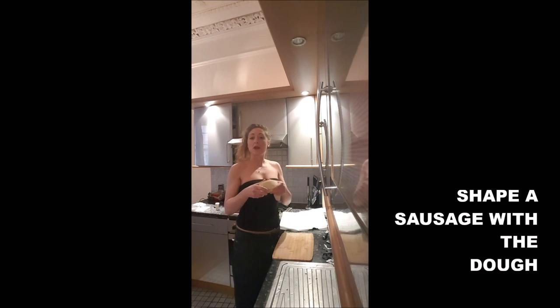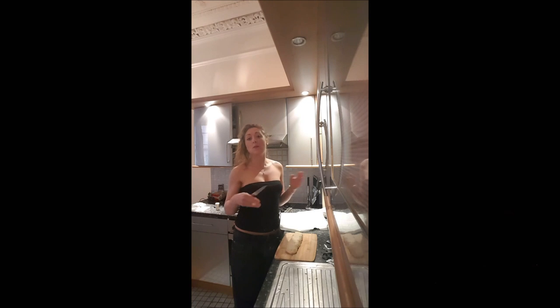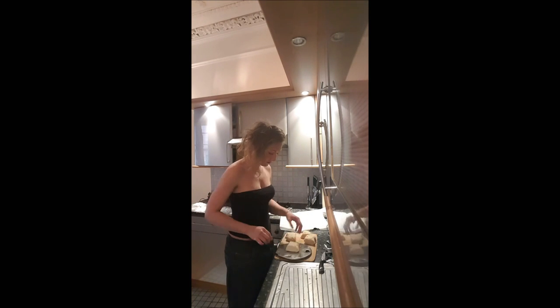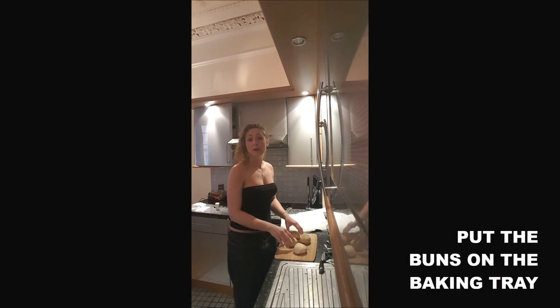You shape your dough into a kind of sausage. You cut it in four, and you should obtain about 120 grams of dough per bun. You need to shape each piece into round rolls, then just drop them on the baking tray.